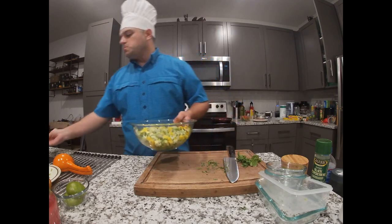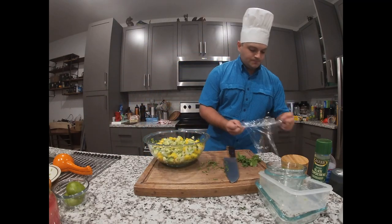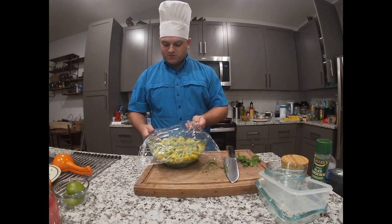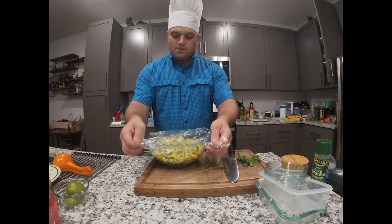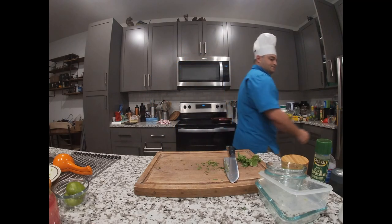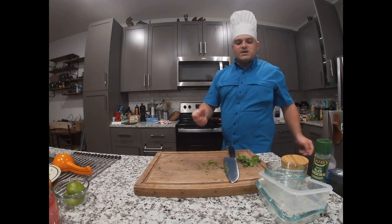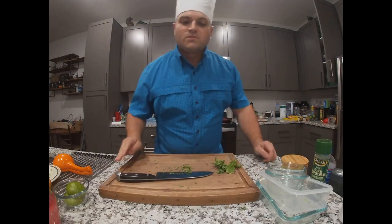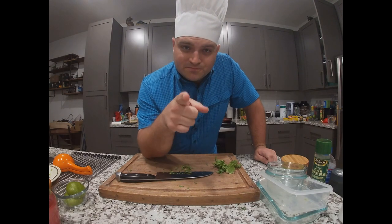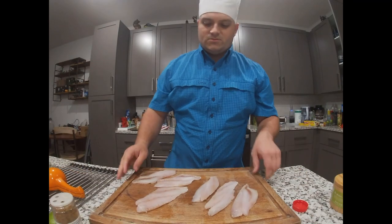The salsa is done — just look at that. It's so island-y and tropical, it's going to be absolutely superb. We're going to cover the salsa and put it in the refrigerator to stay nice and cool. Then we'll get started on sautéing the bell peppers and cooking up that snapper.